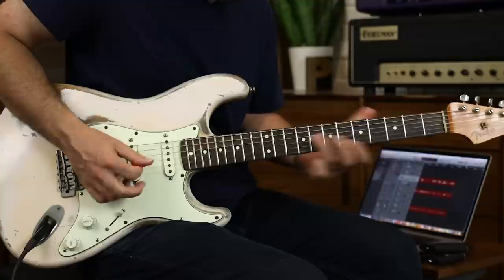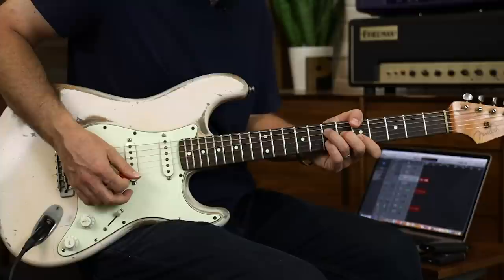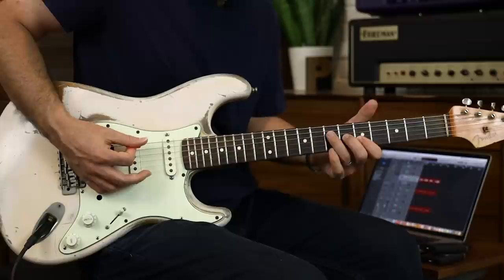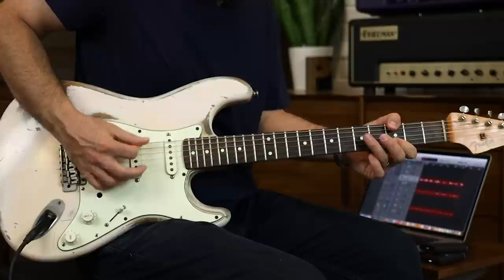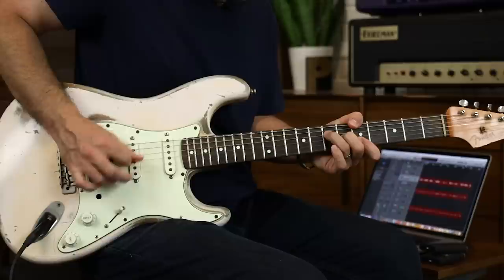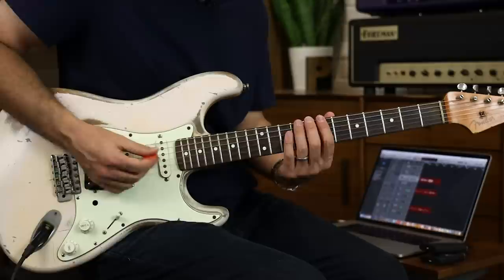Those movements go B to G — it's going to be B to G on this A chord. You want to keep those ringing; they sound great when they ring together. So that's going to be root, root, and then do the hammer-on. Same thing, but now we're going to go to the E and the B strings.